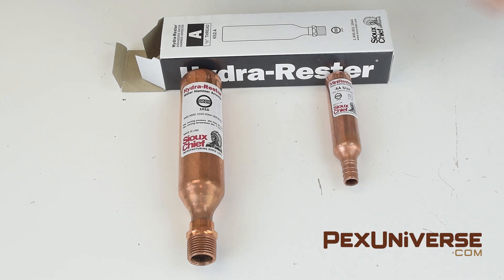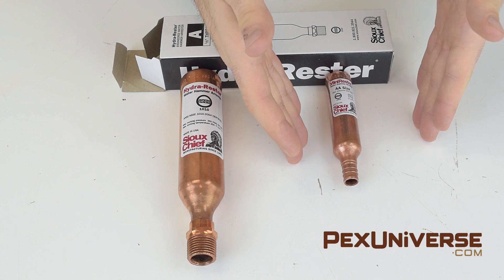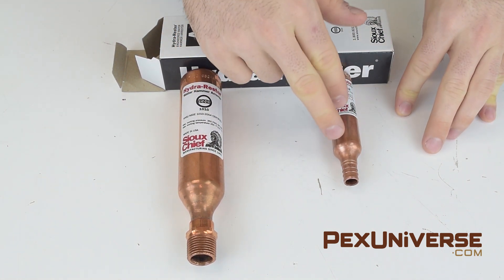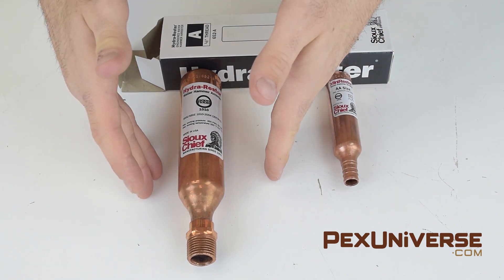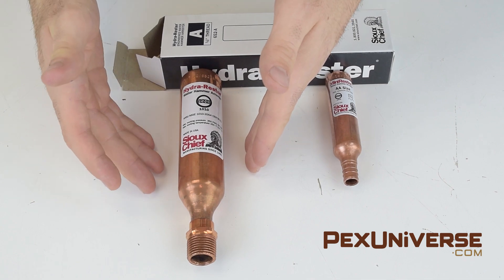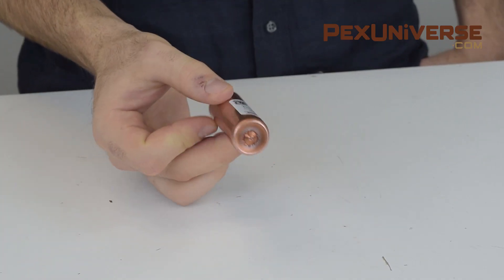Sioux Chief water hammer arresters are separated into two categories. This is the Mini Rester Series for residential applications — specifically the 660X2 — and this is part of the Hydra Rester Series for commercial installation, the 652A. This Mini Rester has a half-inch PEX crimp style connection.